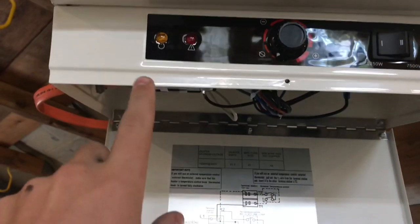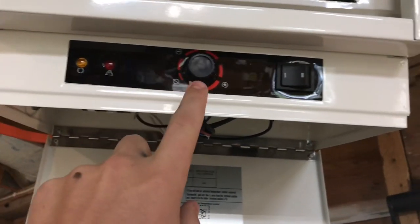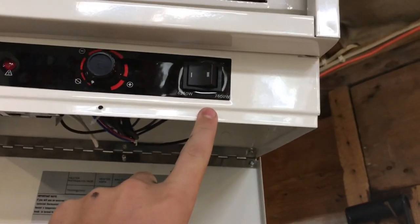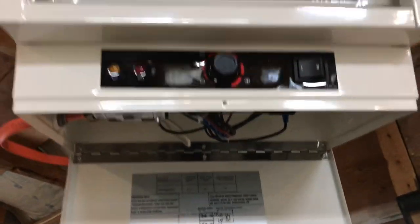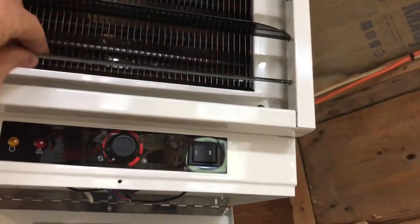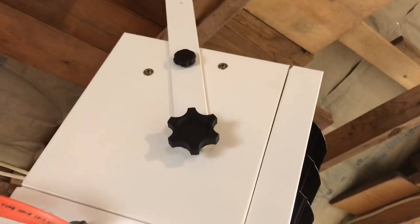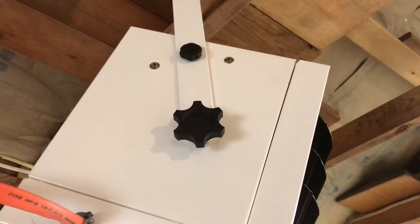With this heater there is a power light, an overheating light, a thermostat, and a 6250 watt or 7500 watt control. Also on the front there are movable vents so you can channel the heat wherever you want. On the side there is a 90 degree setting, a 67.5 degree setting — which it's set at right now — and a 45 degree setting.